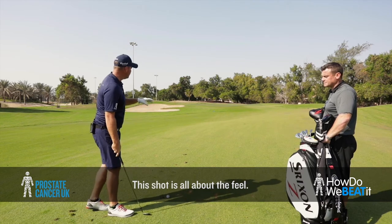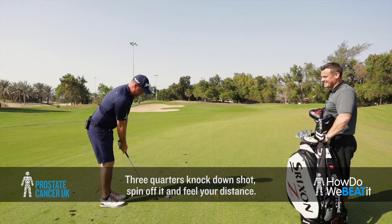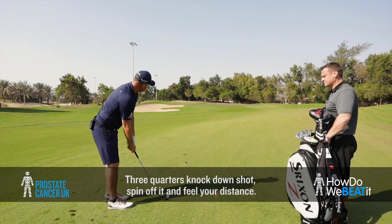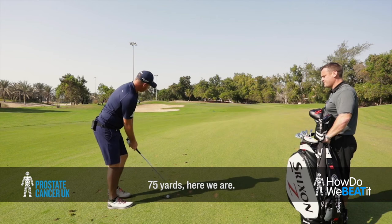So this shot is all about feel. Three-quarter knockdown shot, take the spin off it and just feel your distance. 75 yards. Here we are.